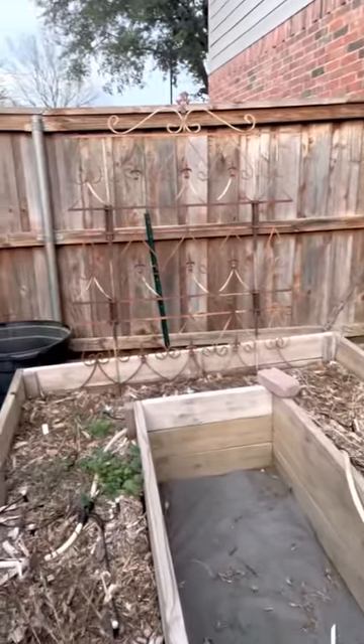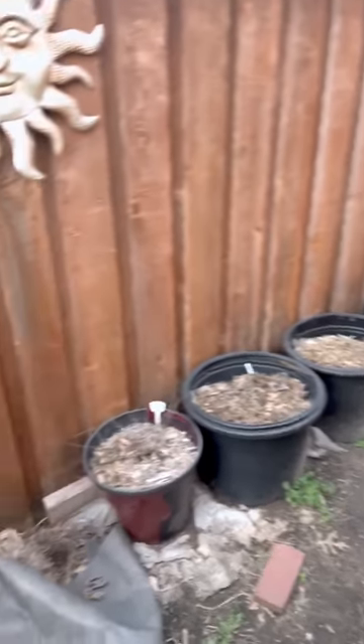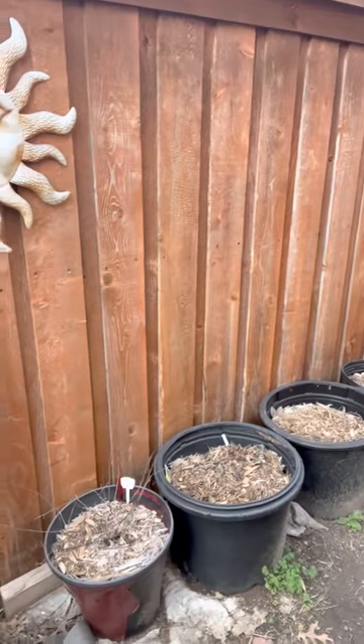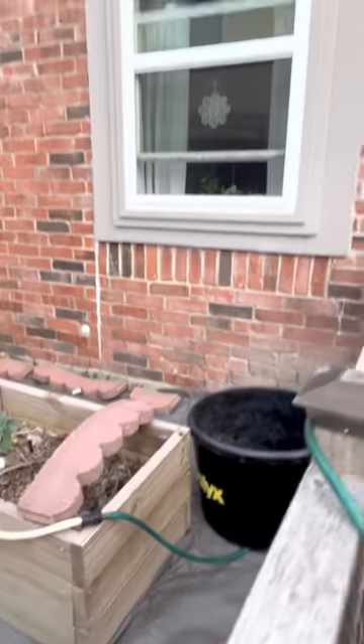And then this is my other bed — as you can see, it's low. I need to get some fresh compost to fill it up better. I'm going to run my irrigation to these pots over here and I'll probably do herbs in these pots, potatoes in that big pot, and probably potatoes in that pot too. And there's my helper Asher.